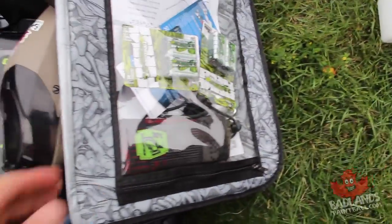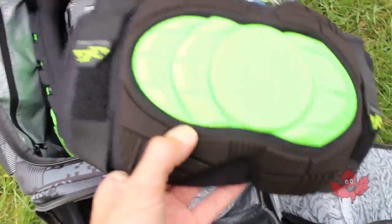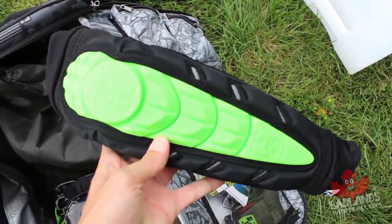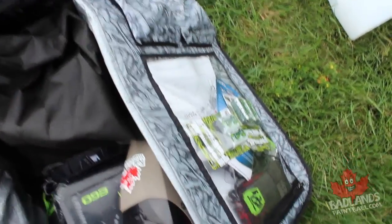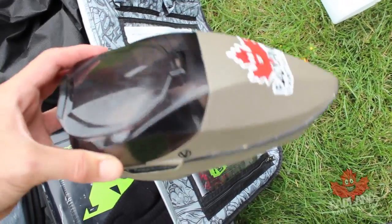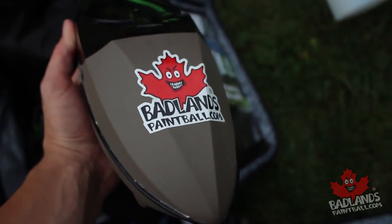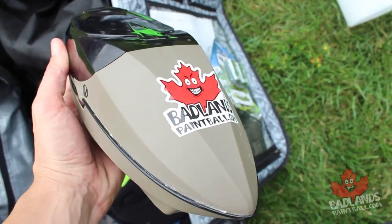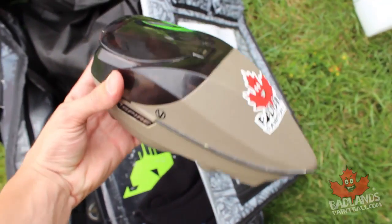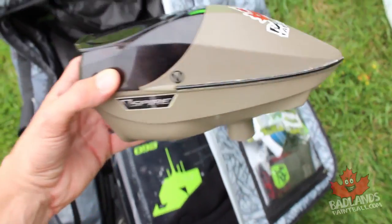Also very important in this gear bag: knee pads and arm guards, especially for tournament paintball. I have the same force-fed hopper from my other kit — having a force-fed hopper is especially important for tournament-style paintball because you're going to be shooting a lot of paint very fast and you need a hopper that can keep up. The Virtue Spire can do this and does it well — I definitely recommend it.